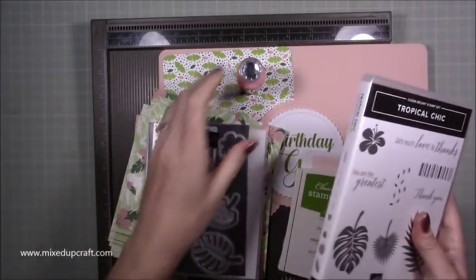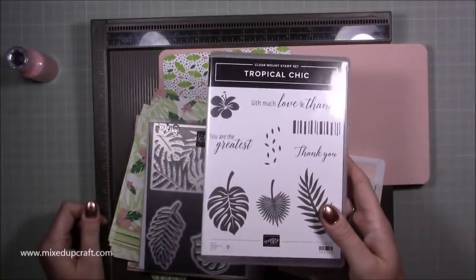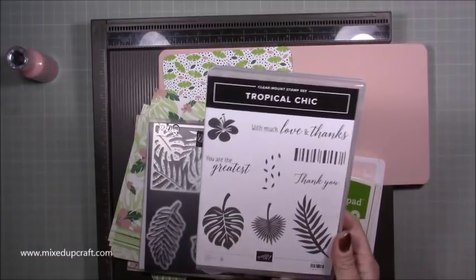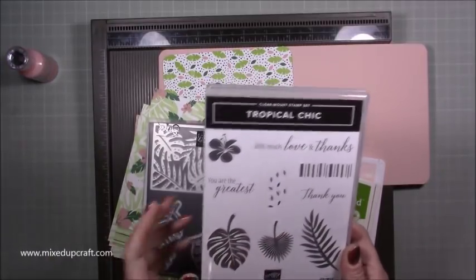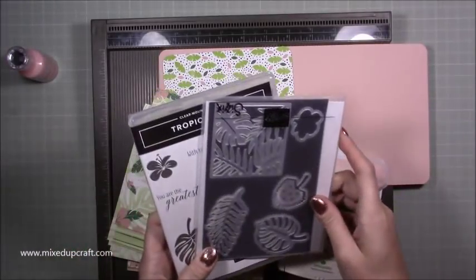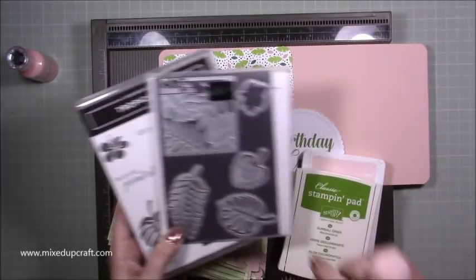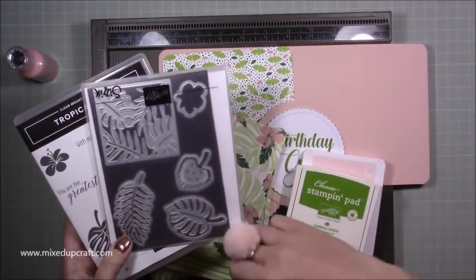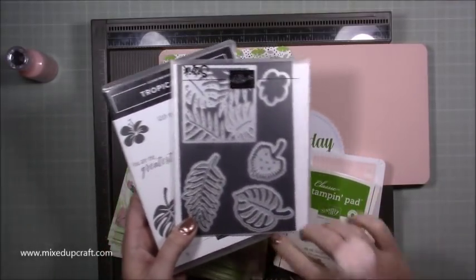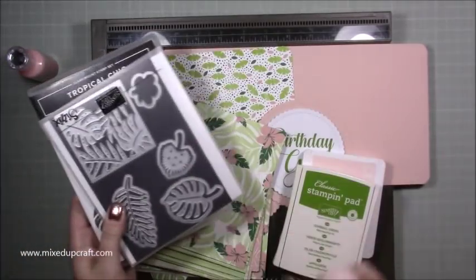I'm using Stamping Up products today. It's the Tropical Chic stamp set — I've used this quite a lot and I do really like it. I've got the stamp set and the matching dies, which I've already pre-cut. They're really nice because you get the outer die cut and then the inner detail — you can cut out just the frame or you can cut the whole thing out.